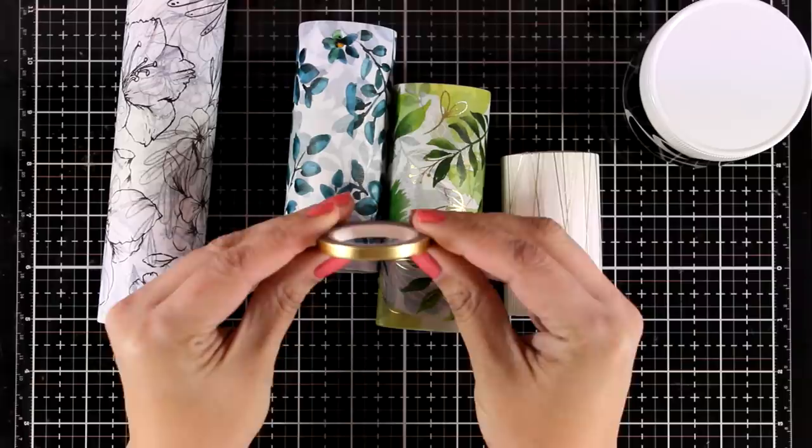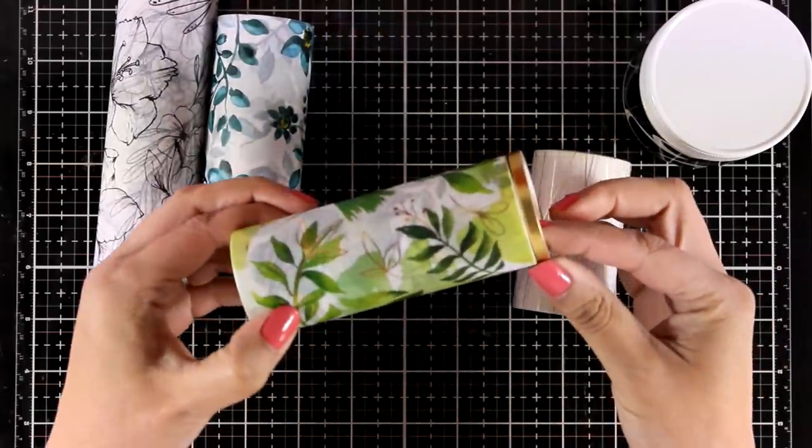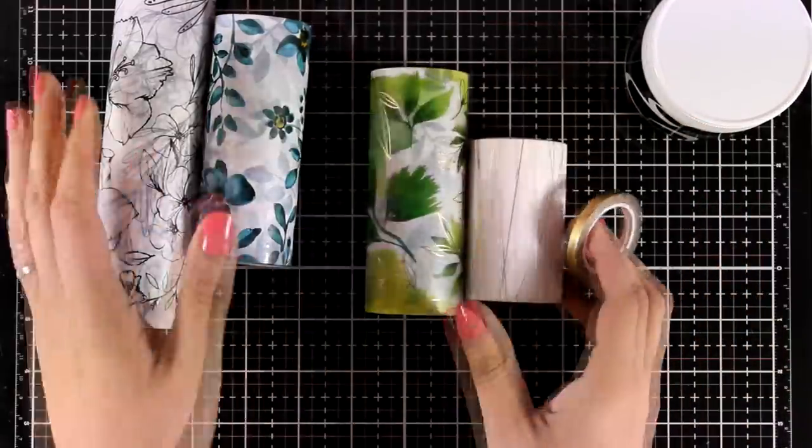Finally you get this very thin washi tape. It is called Golden Trim and it is nice to combine it with all the other washi tapes that have that foiling on top.